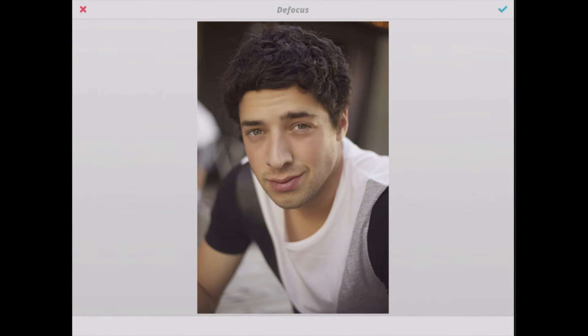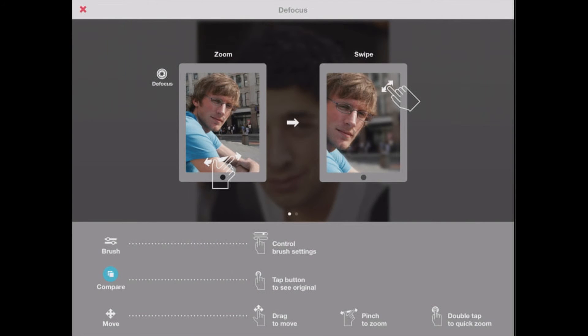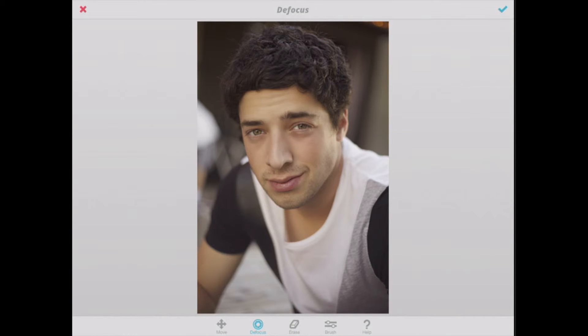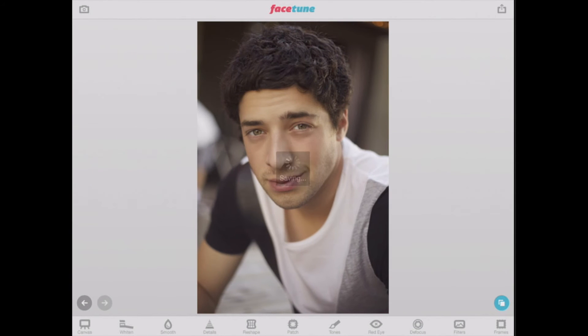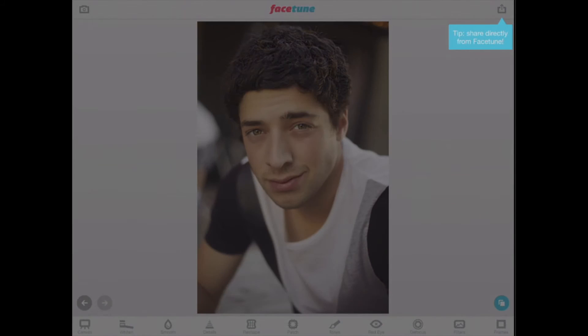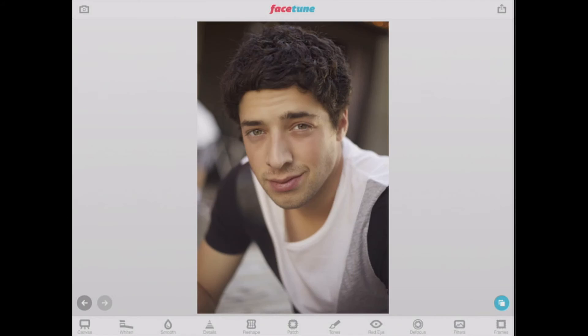Defocus is great if you want to blur out the background — very easy to use, and it'll add a lot of depth of field. In this shot I was already at a pretty low aperture, but if you wanted to blur out his shirt or specific details, this is very easy to use. When we're done, we can go ahead and hit the button at the top right and share to any social media. Or I can save to the camera roll — maybe I want to bring it into another app and do more corrections — and we're done.